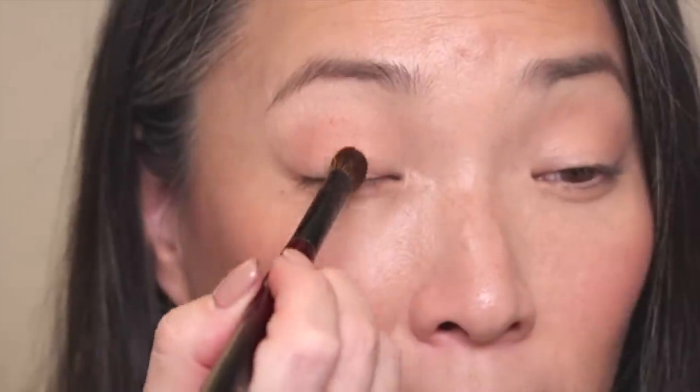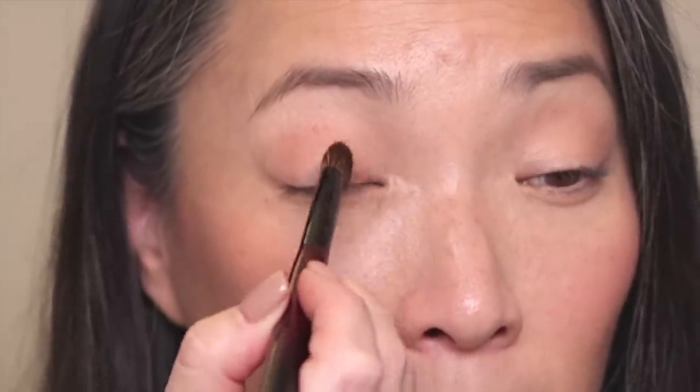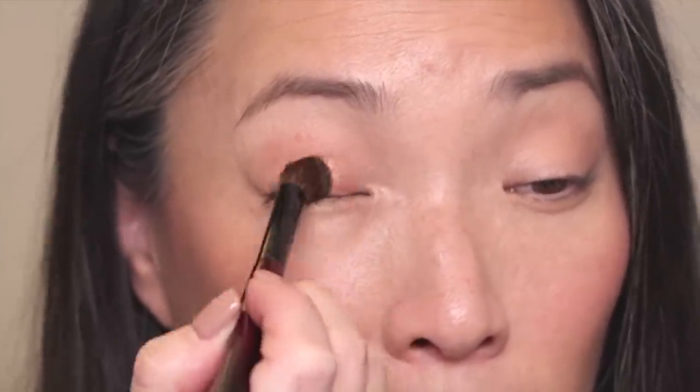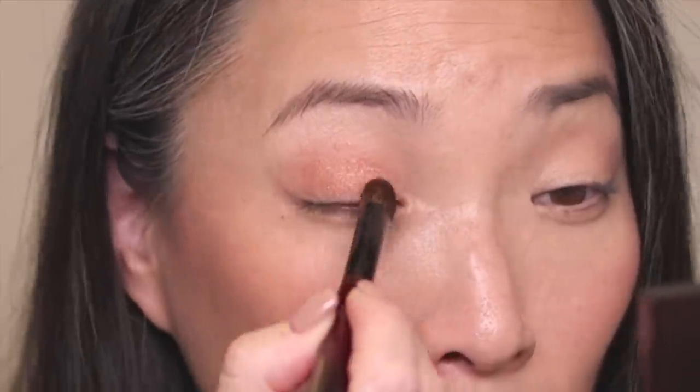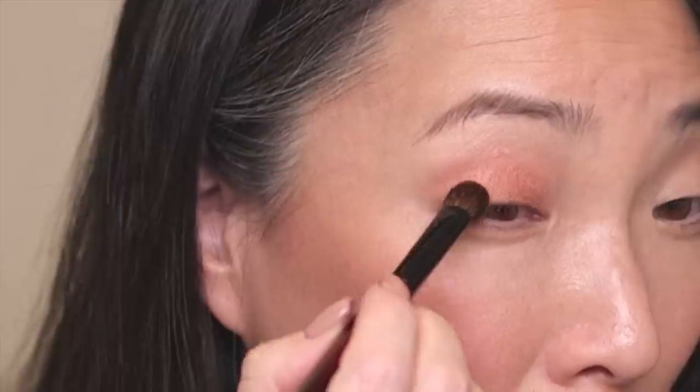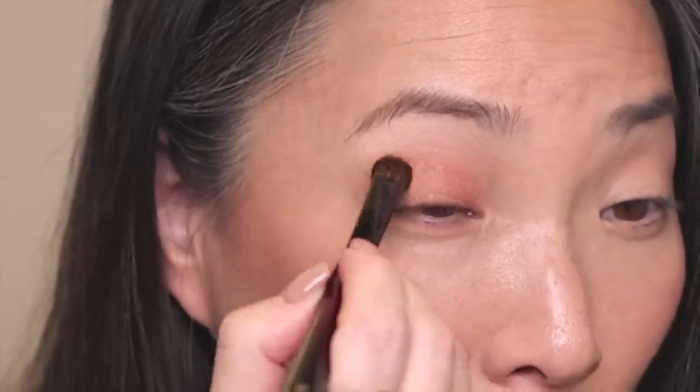Next, I'm going to take my Worker 1 brush from Sonia and go into this shimmery shade — the only shimmery shade in here — and apply this all over my lid. There's that peachy shimmery shade on the lid. It's very pretty, and I think it is very accurate to what I see in the pan.